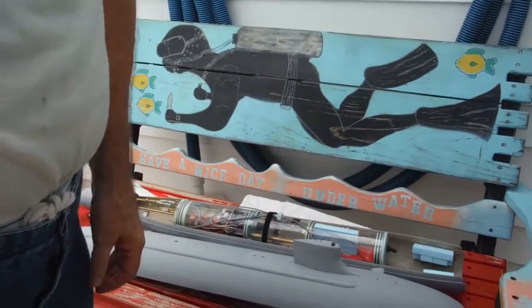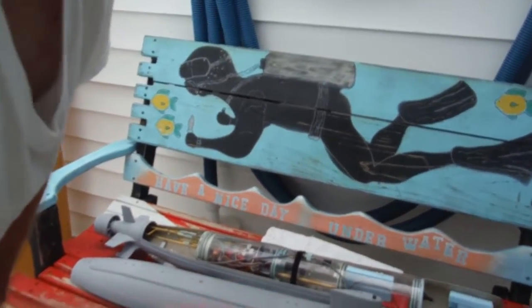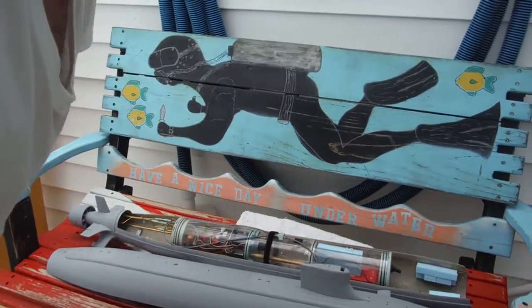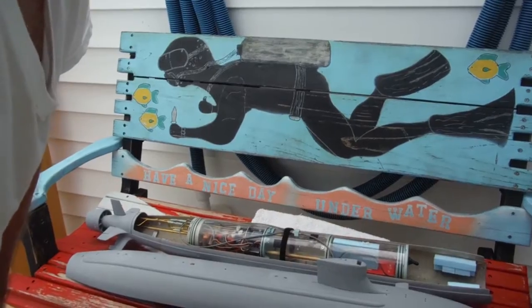I'm recording now. I've done all my pre-missions back at the shop. We're at the Dlinheven Dive Center right now, getting this model ready for our first actual open water operation.